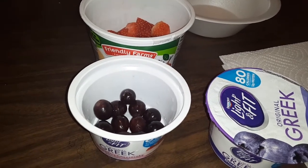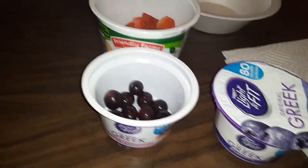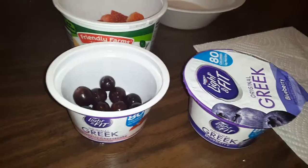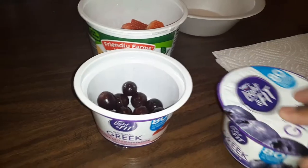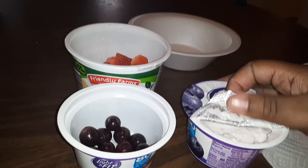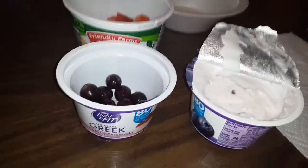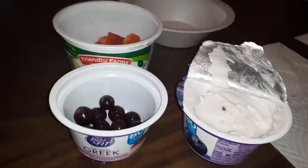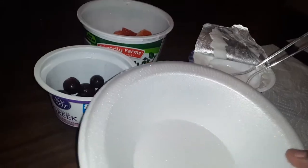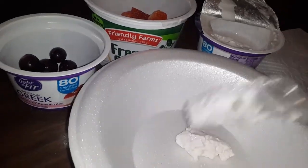What's up guys, today I'll be making a blueberry Greek yogurt fruit salad with grapes and strawberries. First, you gotta open up the Greek yogurt — it's the blueberry kind. Open this up, take your fork or spoon and basically just put it in your bowl right here.